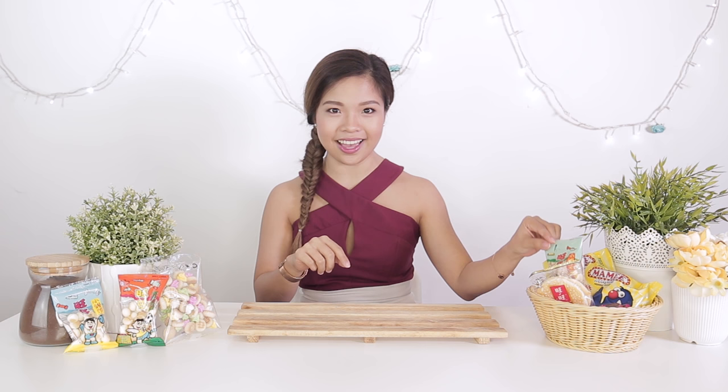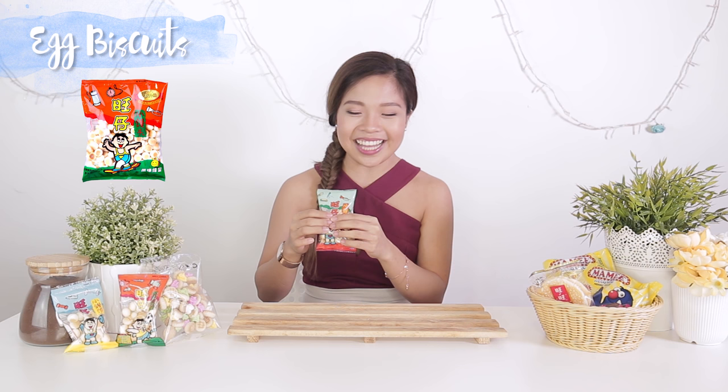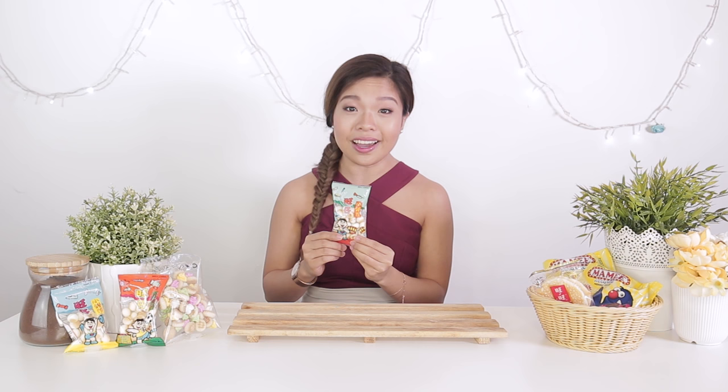So today we are going to attempt to do three old school Singaporean goodies. And the first one is egg biscuits! I used to have this when I was young and it's like it melts in your mouth. So good! And we're going to attempt to do this, so are you ready? Let's go!